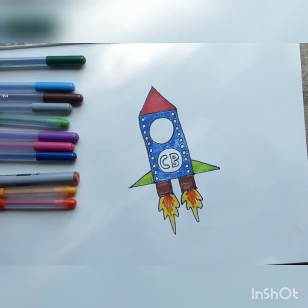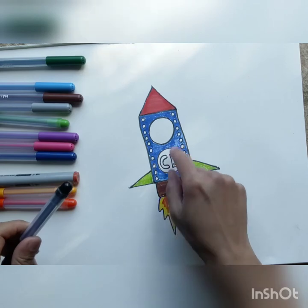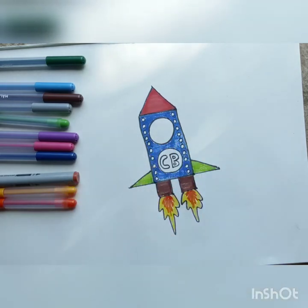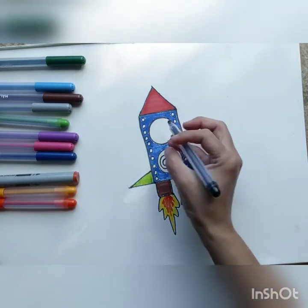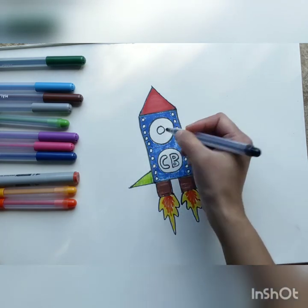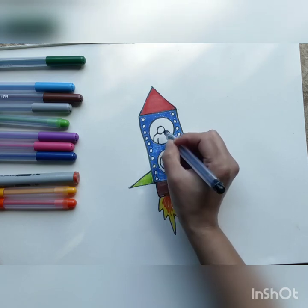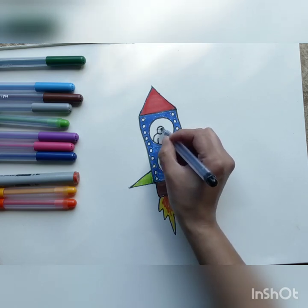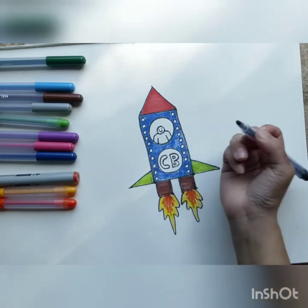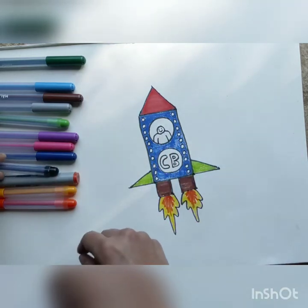Now somebody is going to have to drive this rocket — it's going to be an astronaut. So let's draw an astronaut in the window, sitting in the window. It's very simple — just draw a face with black and draw a body, two arms. This could be you or your friend sitting there. And color it in black. The astronaut is smiling, going away into space, looking at earth from far, far away.